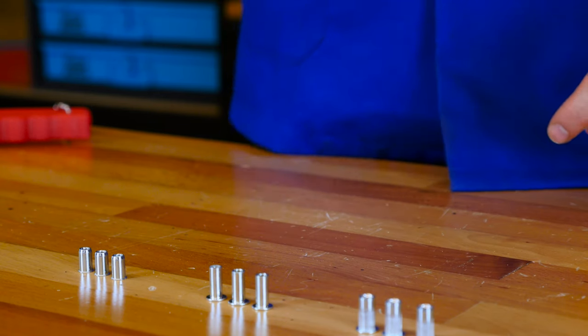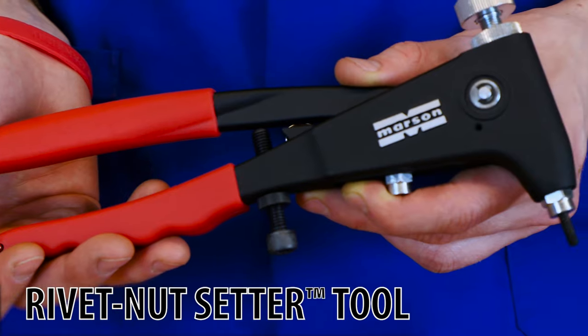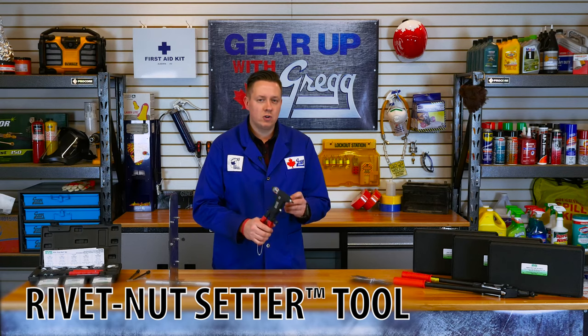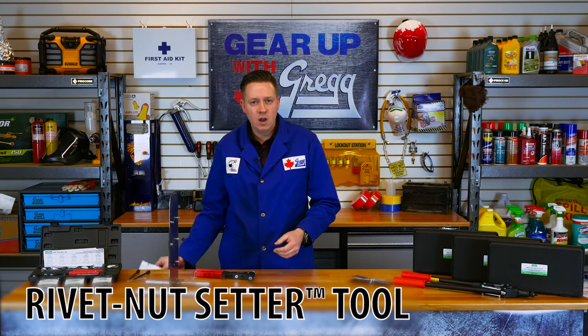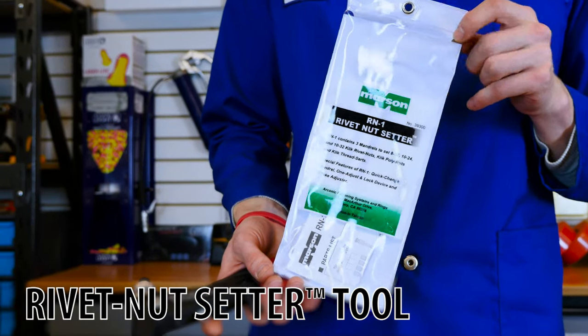The rivet nut setter tool is your standard tool for any job as it installs most sizes of rivnuts. The strong steel body and comfortable handle combine to make this a rugged, durable tool that's sure to last. It also comes with a reusable vinyl pouch for storage that contains different sizes of mandrels and nose pieces.